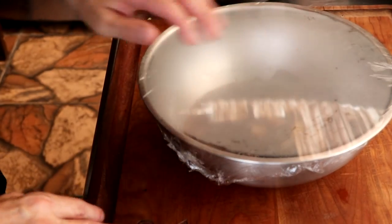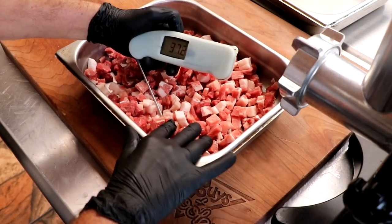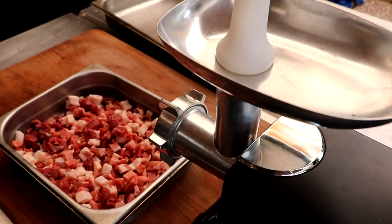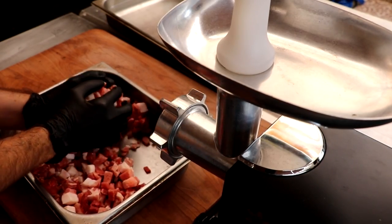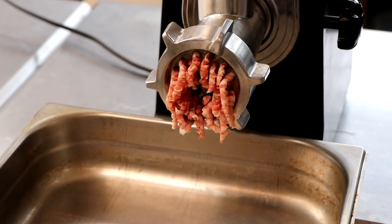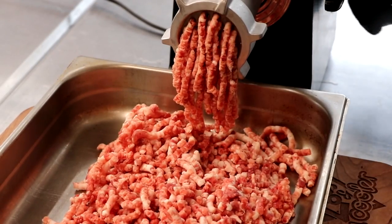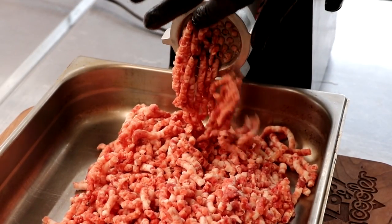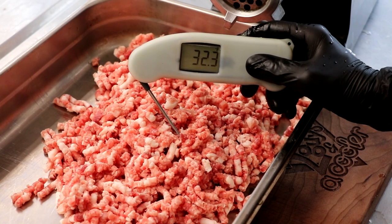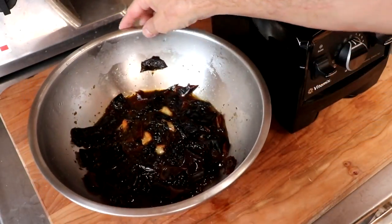Our meat should be chilled — let's take the temperature, because we want it under 32 degrees at all times. 30 Fahrenheit — absolutely perfect. Let's go ahead and grind this on a number six plate. Quick temperature check before we mix: under 32, and it looks like we're just there, a little too close for comfort. I'm going to pop that back in the freezer while we finish up the rest of our ingredients.